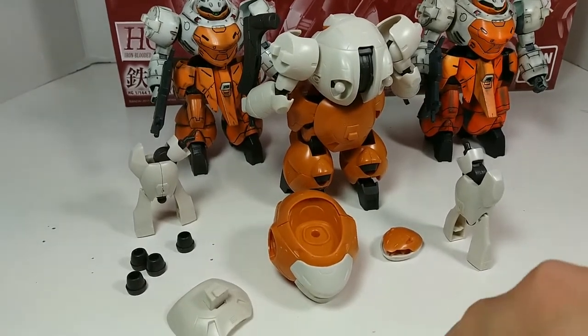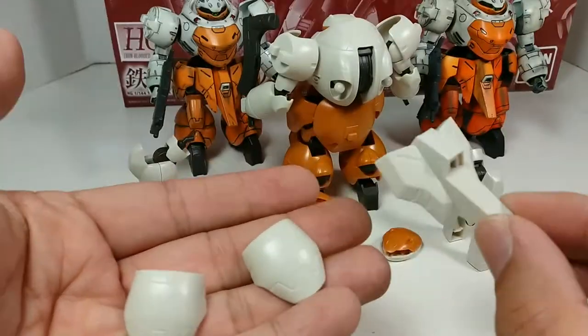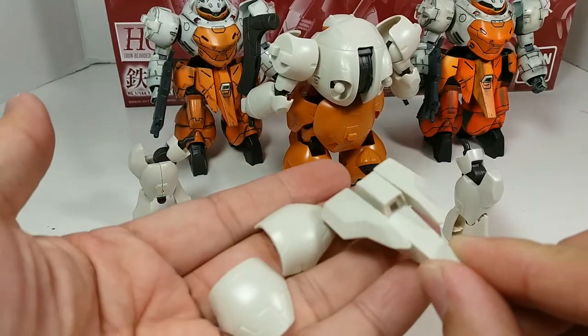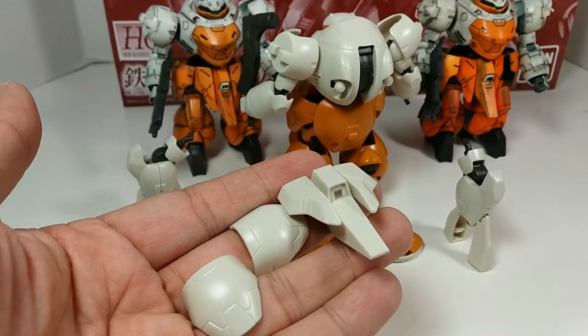You get the side skirts, the hip armor in white, and then you get the front armor and panels in white as well. So what I'm going to do is pause here, swap out the parts, and let you see what it looks like.